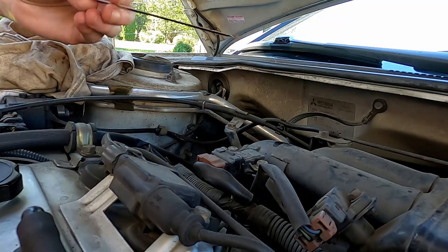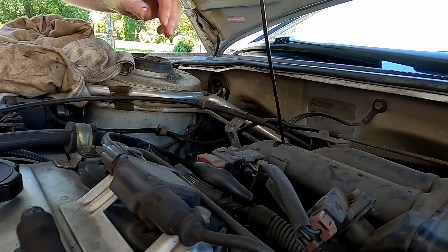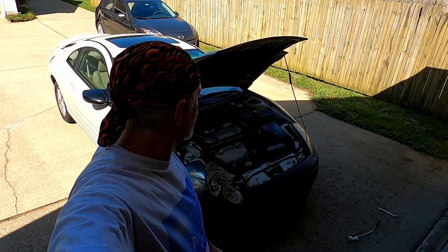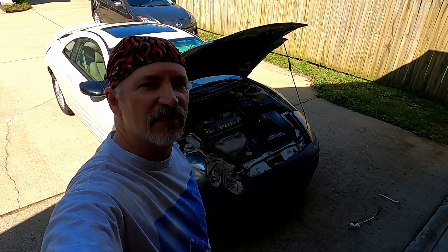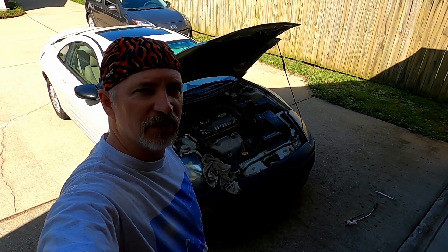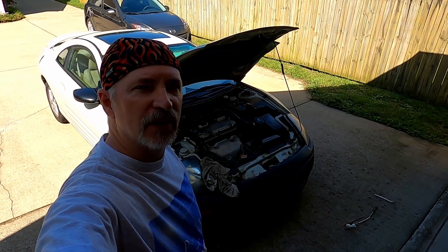The oil level is just a hair over full — that won't hurt it. It's slightly more than I wanted; apparently there was just a tiny bit left in the pan. Be aware: next time it's driven, check underneath to make sure it's not leaking. It should be good. Hope that was helpful — if so, please like, subscribe, comment, and good luck with yours.